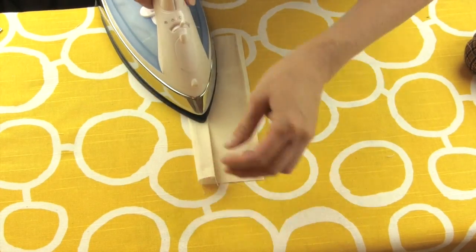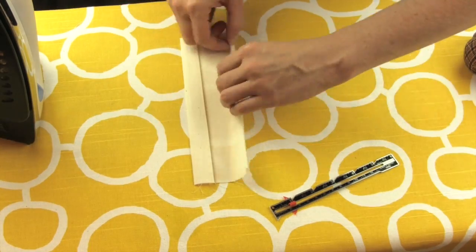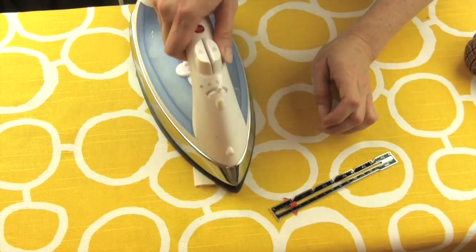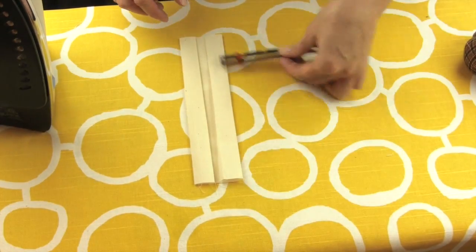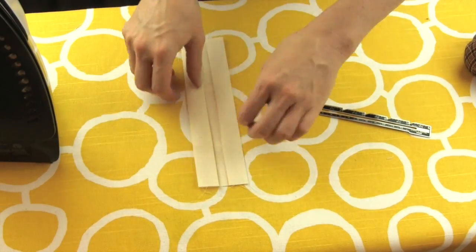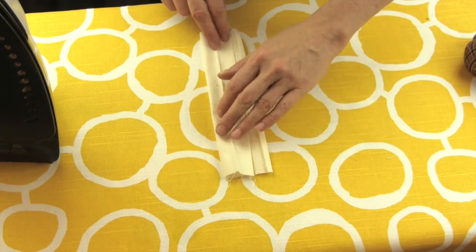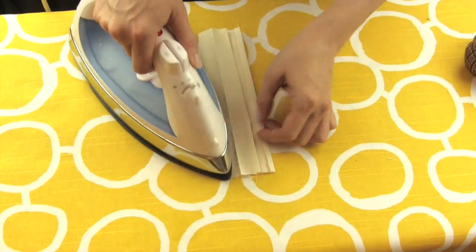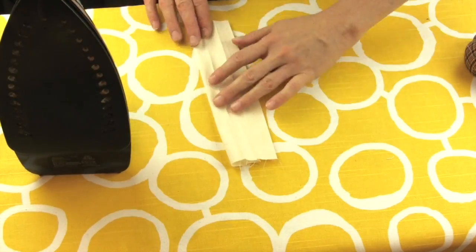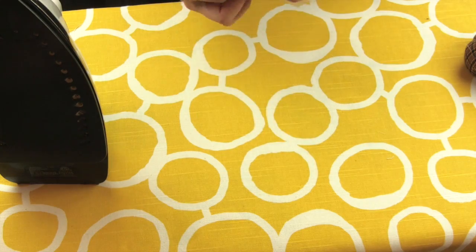Once you've established the size of your placket fabric, fold in one-fourth of an inch on each side of your fabric and press. Next you're going to press five sections the width of your placket. So if you determined your placket was going to be one inch wide, each of your five pressed sections would be one inch wide. Mine are three-fourths inches wide and I'm using my seam gauge to keep me on track.